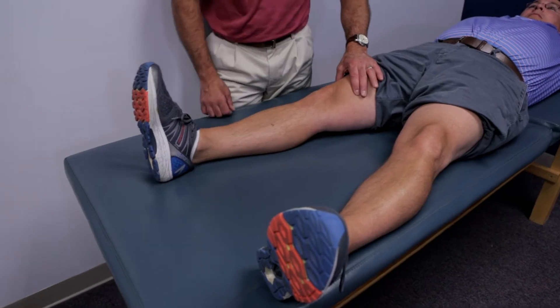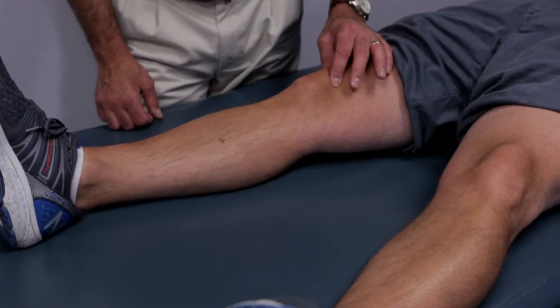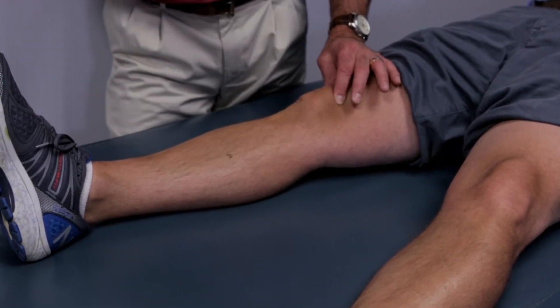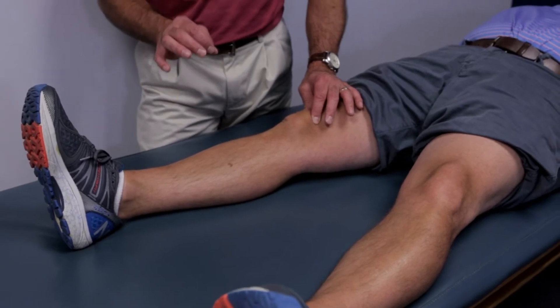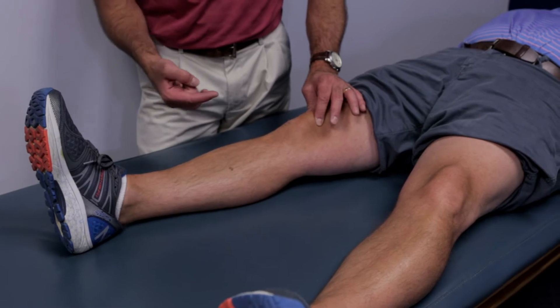Then I'm going to have the patient relax. I'm going to take my thumb and forefinger and put a little bit of downward pressure on the patella. And this is very important — I cue them to start slowly. Very slowly, I'd like you to tighten that muscle again, and as you'll notice, the knee cap is going to come upward.